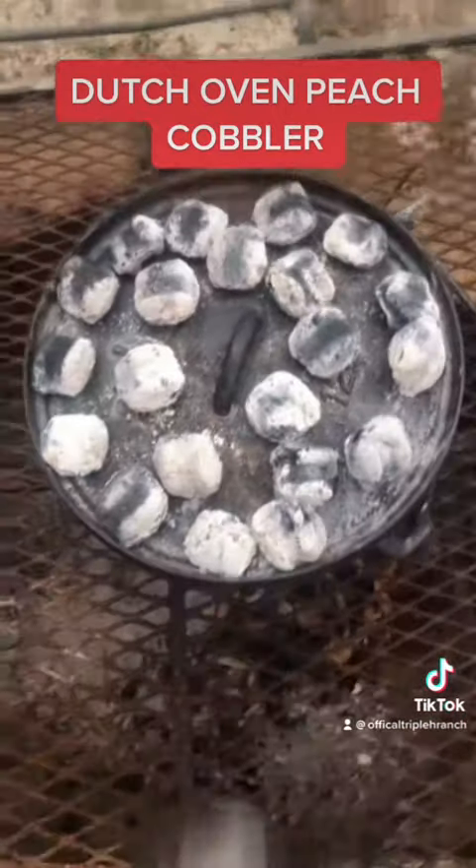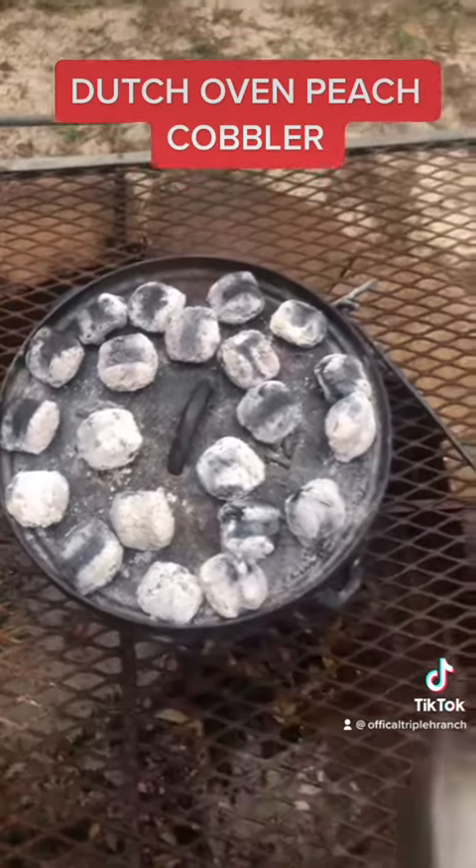All right, we've got our 20 coals on top, eight on the bottom, 28 total. We're going to let her cook for 40 minutes. We'll be back.